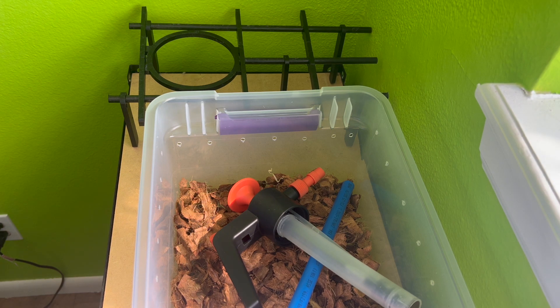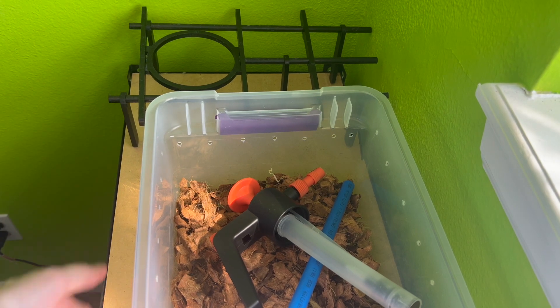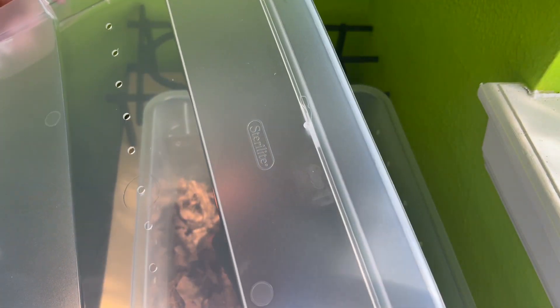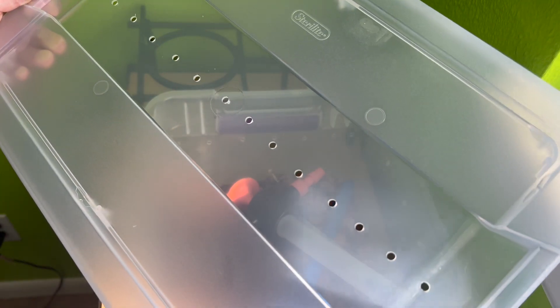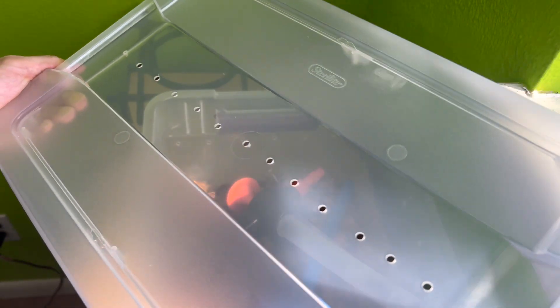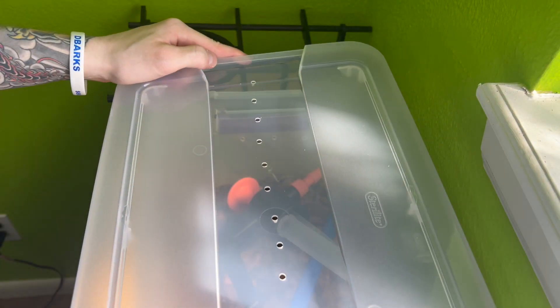I've drilled some cross-ventilation holes all the way around the side and also some holes on the top. I've messed around with different types of ventilation — I've even done secured chicken wire with crosshatch squares — but I found that if you have a smart enough snake, no matter how much you think you've secured something, there's still a chance they could escape. One row of holes around the sides and one row across the top is more than enough ventilation. It does depend on your local humidity, heat, and evaporation, but this works best.